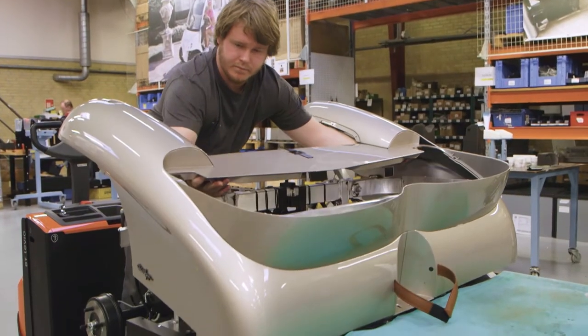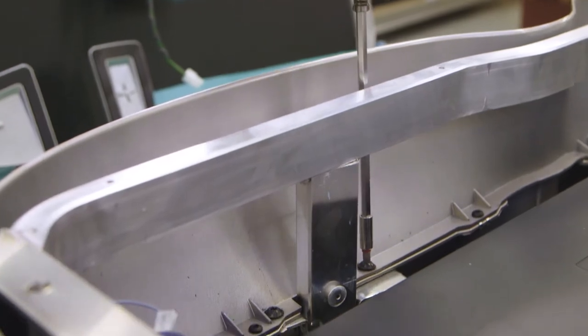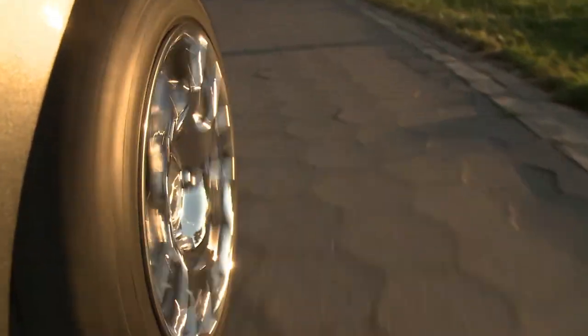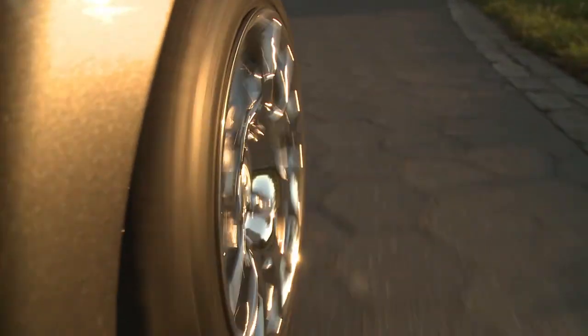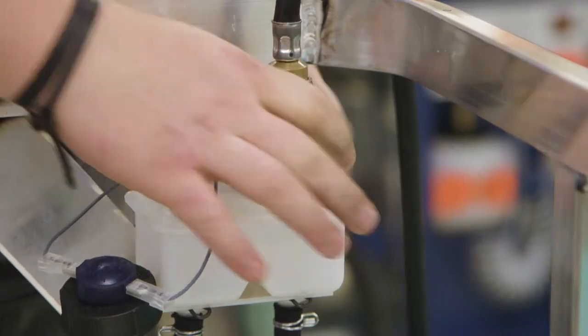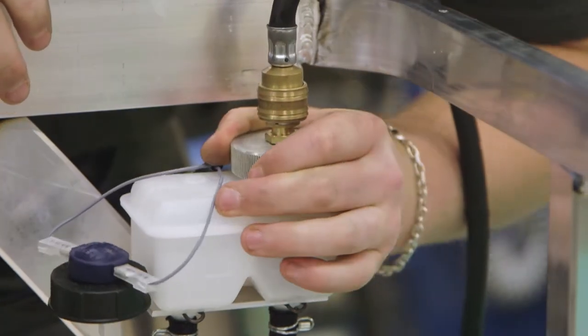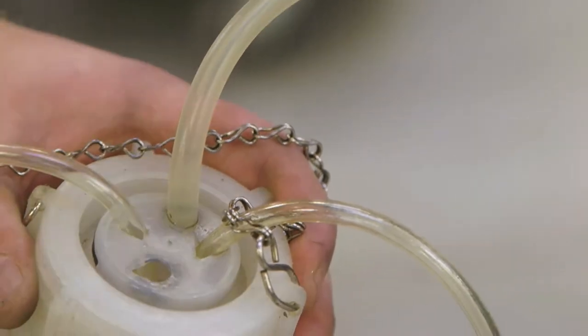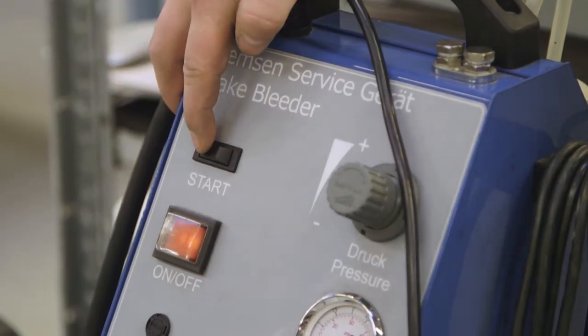Step 2 begins with the rear panels and the front suspension being fitted. The Gurria has quite a unique front suspension compared to other golf carts, as it uses double wishbone suspension, which is usually only seen in fast sports cars and other special vehicles. Great care is then taken when bleeding the brake system — this is when the brake lines are filled with a special fluid that has a very high boiling point and a very low freezing point.